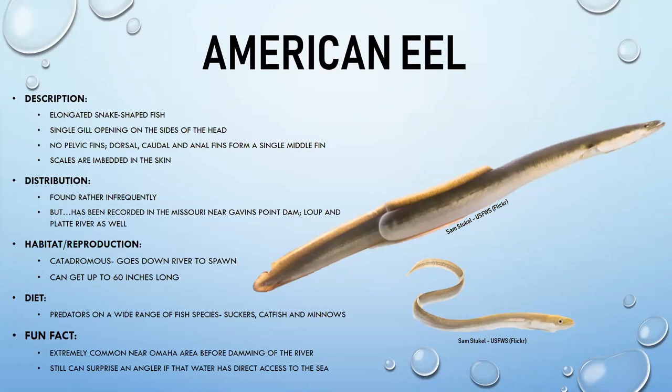American eels are catadromous — born in salt water, they move to fresh water as adults, then return to salt water to spawn. They can reach about 60 inches and are predators of suckers, catfish, and minnows. They were common around Omaha before damming, and can still surprise an angler if the water source has direct access to the sea.